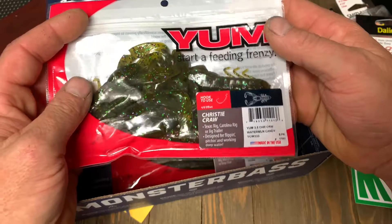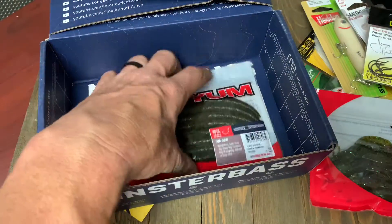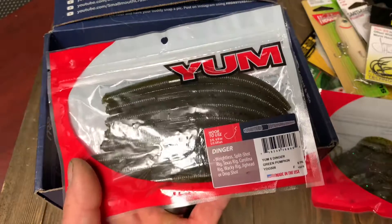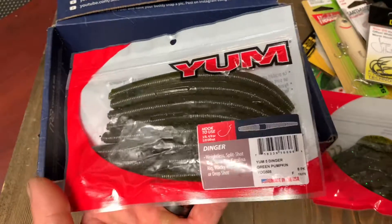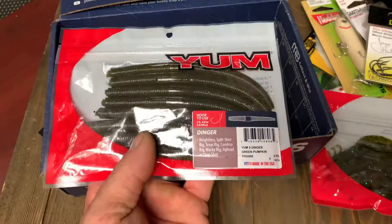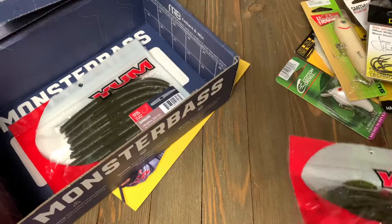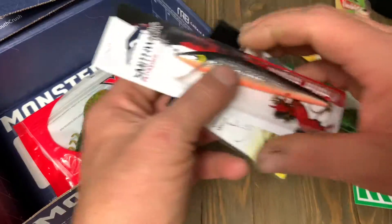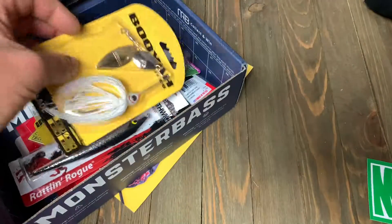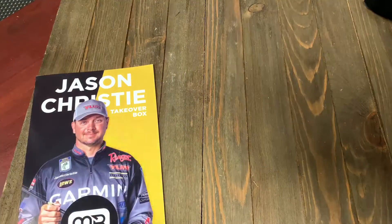We got a pack of Yum Christy Craws in the Watermelon Candy color. These are nice — I've used these and they do catch fish. And the last item is a bag of Yum Dingers in Green Pumpkin — an eight-pack, same as the Christy Craws. If you don't know how to fish one of these, you can run it with the Daichi hook or you can wacky rig it. Stick baits catch fish, especially in colder weather when you're going for finesse fish. When I price matched it, you were looking at $50 to buy each and every one of those items at Walmart.com.